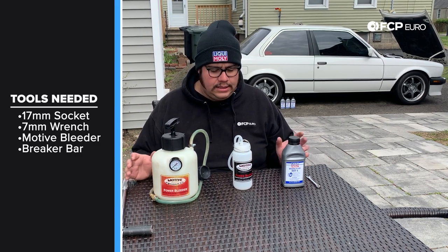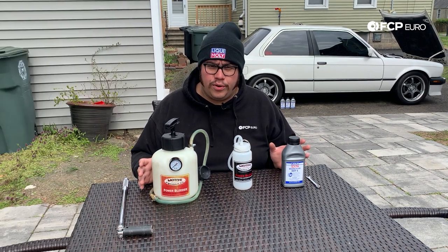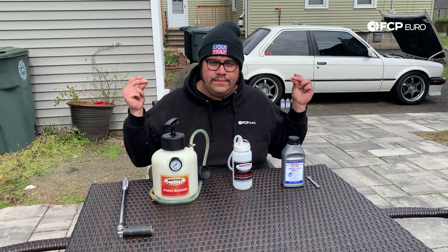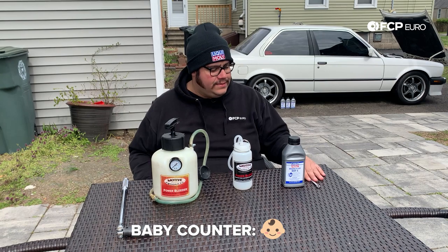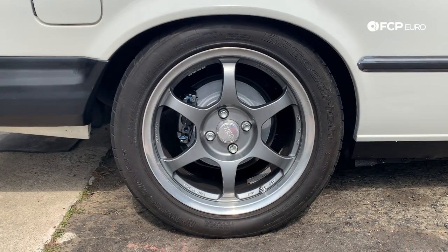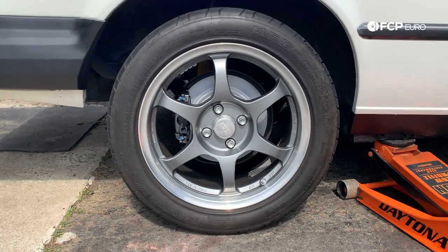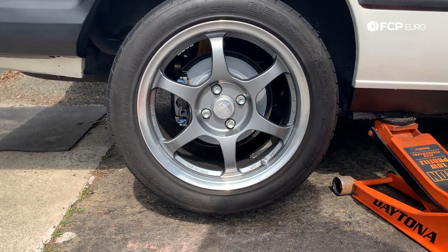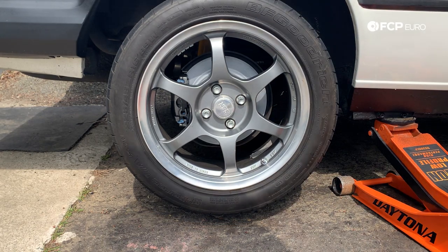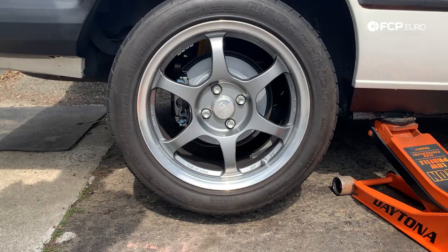I'll give you guys a better close-up shot of where we're working, and then we'll get set up and meet over at the E30. I'm going to take you along real quick while we get the car up in the air and get the wheel off. Once we get the car up in the air, we're going to go ahead and throw a jack stand under there just to be extra safe.